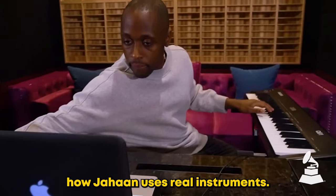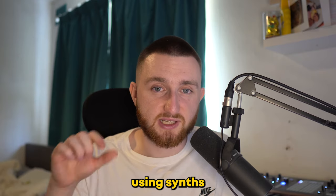In the first beat, we focused more on how Jahaan uses real instruments. For the second beat, we're going to make something using synths.